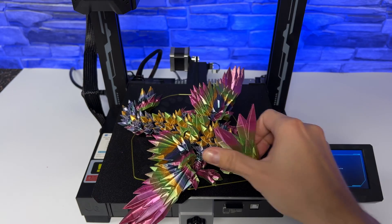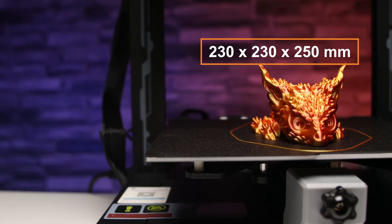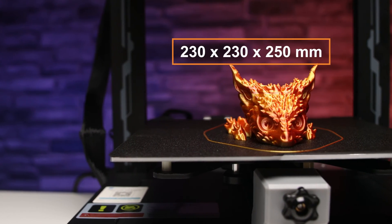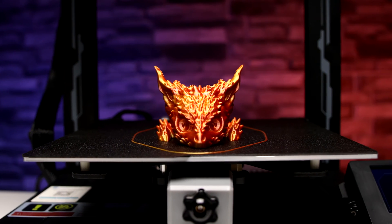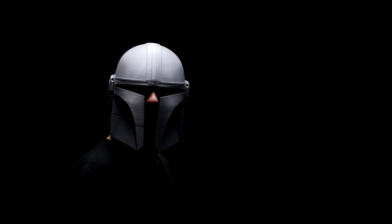Build volume is a decent 230 by 230 by 250 millimeters, which is enough for most common models. If you would like to print helmets, you need to split them into more parts.